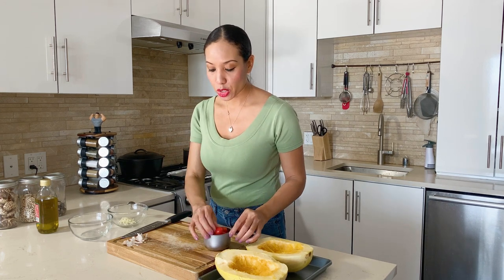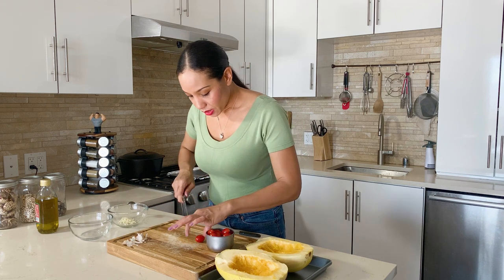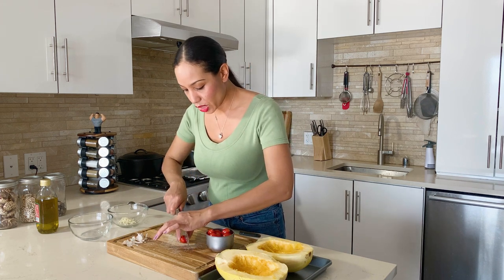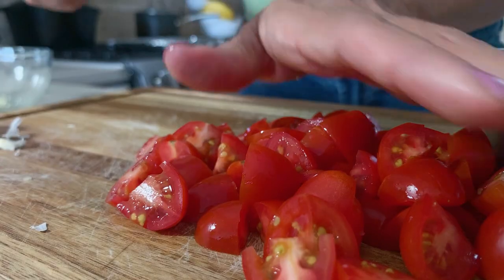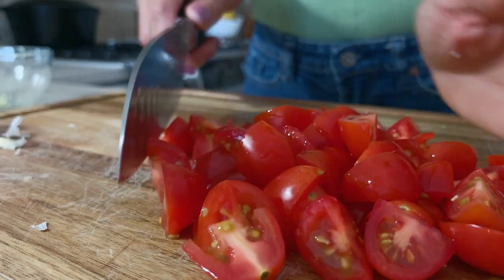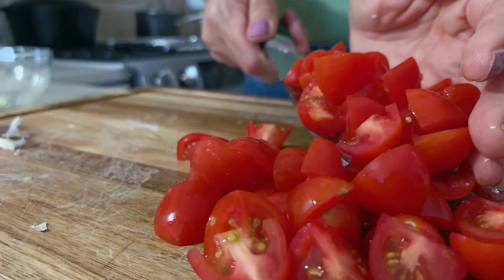I've also turned my oven on so it's already preheating at 350 degrees. I'm going to chop up our tomatoes. These are grape tomatoes. I like them because they're small and they have a nice juicy texture. We're going to put them at the end of our finished dish. Chop them in half so it's a nice small bite size — you don't want too big of tomato pieces, you want it nice and small.